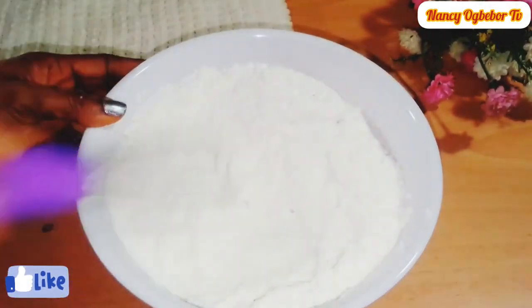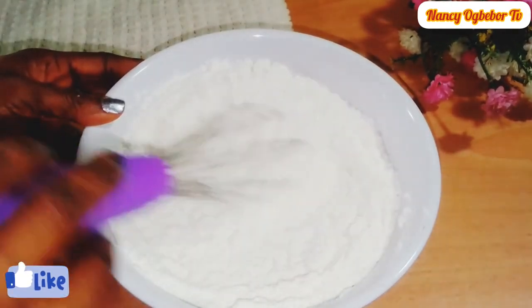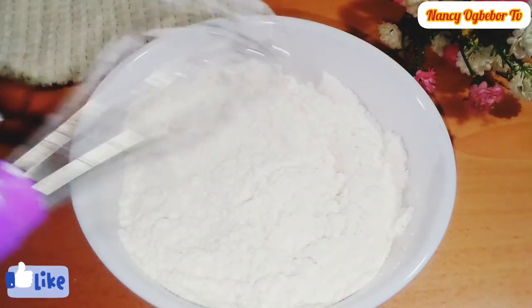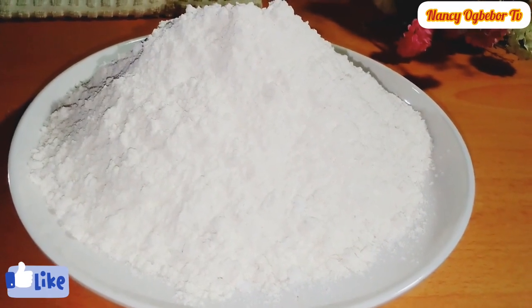I'll advise you blend everything together so it will be smoothly combined, and this is my instant custard powder ready to be used.